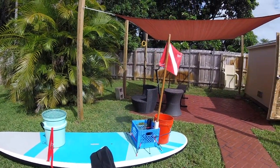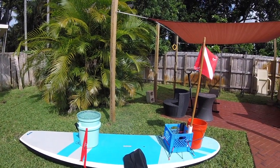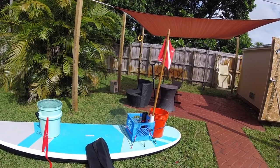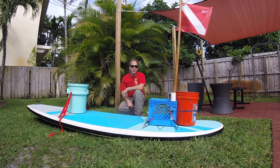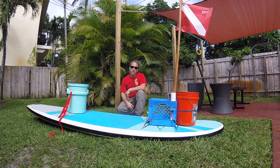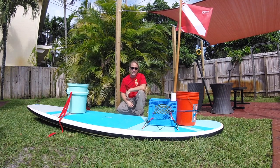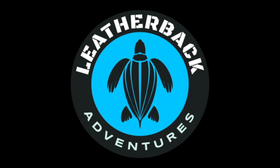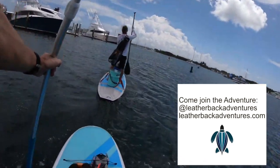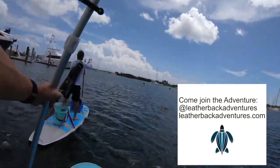A lot of times I just strap up a milk crate. If I'm doing a fun paddle I might just use the bucket in the back. Or if I'm going out fishing I'll probably use the bucket and the milk crate. But if I'm going to use live bait, I might grab that orange bucket and strap it to the front. I hope this setup helps give you some ideas about what you can do and how you can set up your board for paddles, snorkeling, or fishing. We'll be adding more how-to videos in the future. Thanks! If you like this video, give us a like below and share with your friends. Be sure to join the adventure at leatherbackadventures.com and join our Facebook. See you next time!